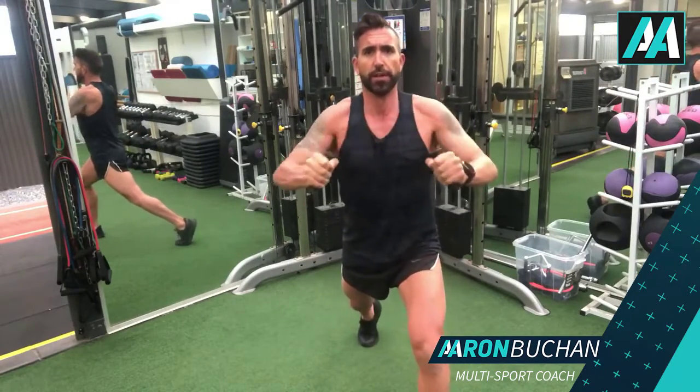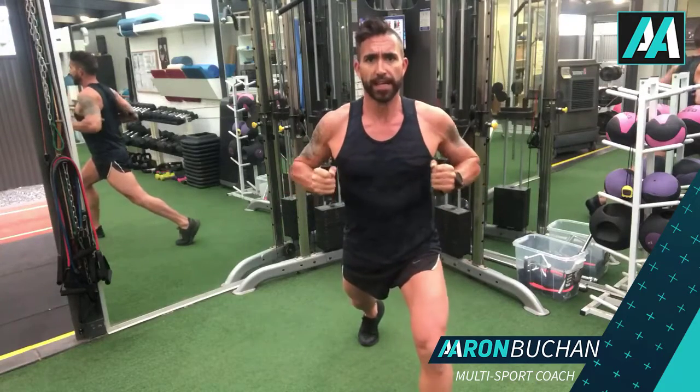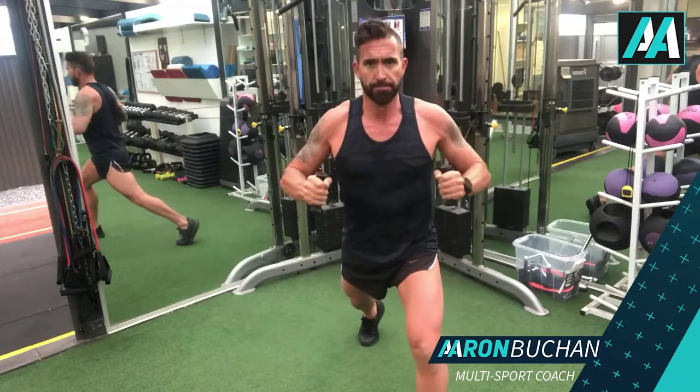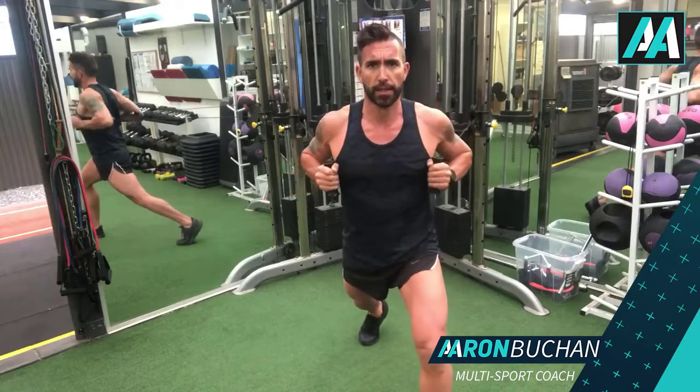Make sure the back foot — you can see in the mirror here — my back foot is nice and straight. It's not turned in, it's not flat; I'm up on the toe in a nice half lunge position. You're coming from the chest here, pushing up under the chin. Again, protect the shoulders, lock it in, walk back.